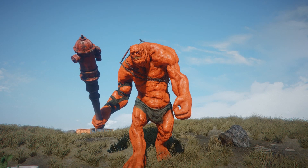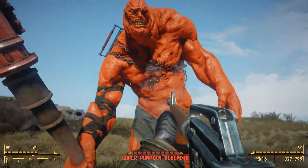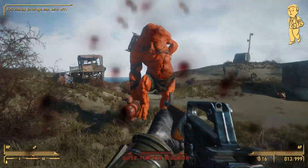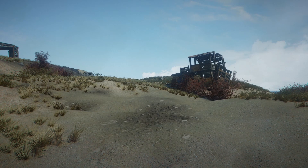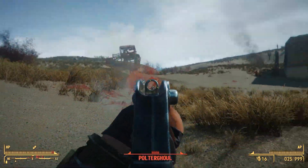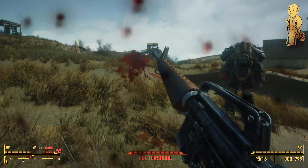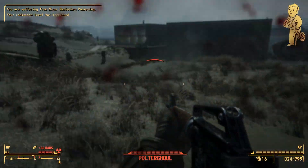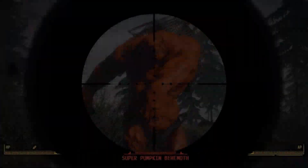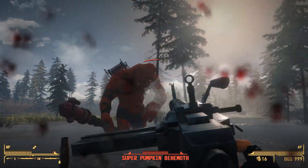Where do you get candy? That's where the Super Pumpkin Behemoth comes in. They're hand-placed in random locations all over the world — just keep an eye out for a giant orange creature. This guy throws pumpkins at you, and when you kill them they explode into piles of candy you can trade with the trick-or-treaters. The final enemy is the Polter Ghoul — these guys are completely invisible, and even after you kill them their body stays invisible so you really have to look for them if you want to loot them. They're found exclusively in the swamplands in the south of the map. These enemies are goofy and not very lore-friendly but a lot of fun for the Halloween season.